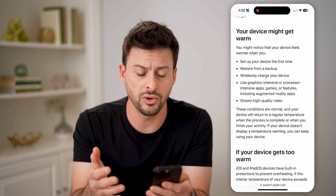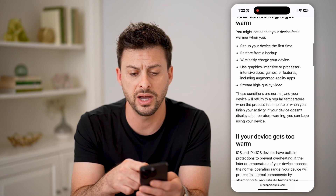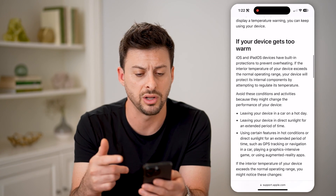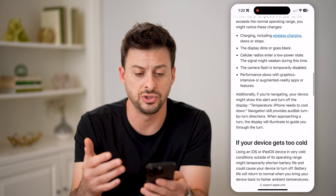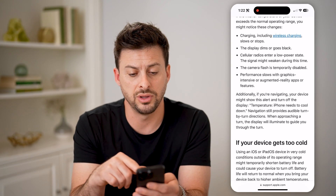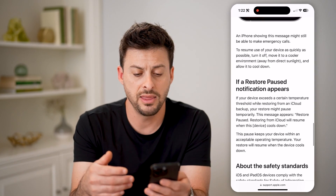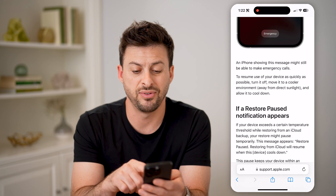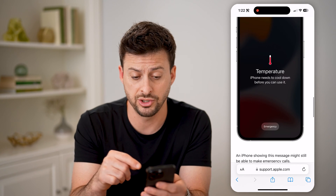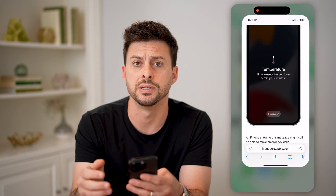Basically, here's what you can do if it starts to get warm: you can restart your device, you can restore it, you can close out of things. If your device gets too warm, you can turn the display down, turn various things off. And if it gets really, really hot and shows this message, you can just turn the phone off and put it in a cool place.